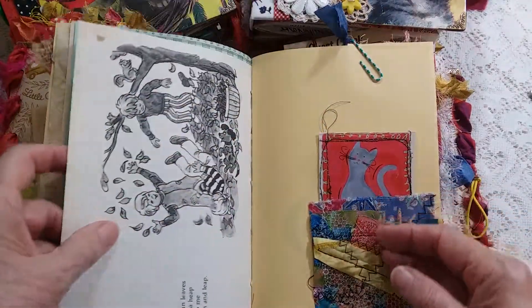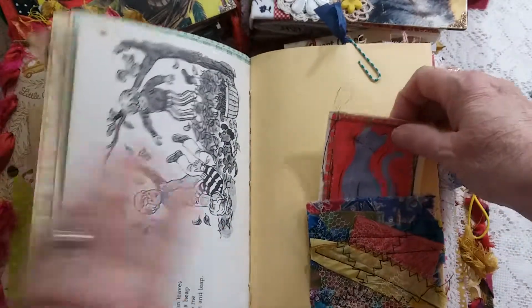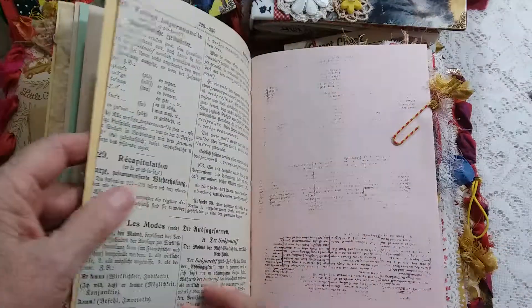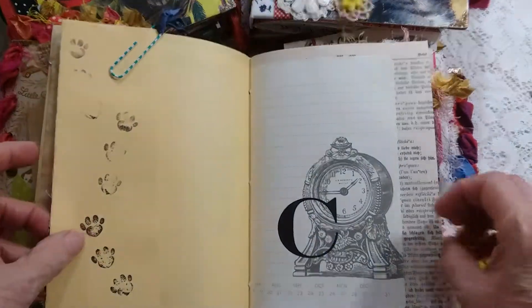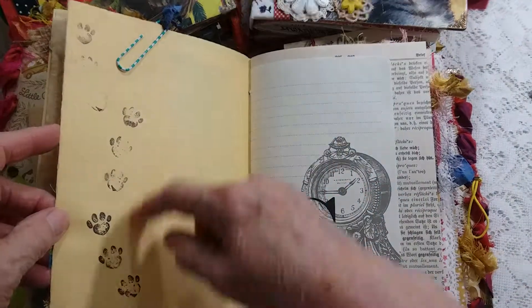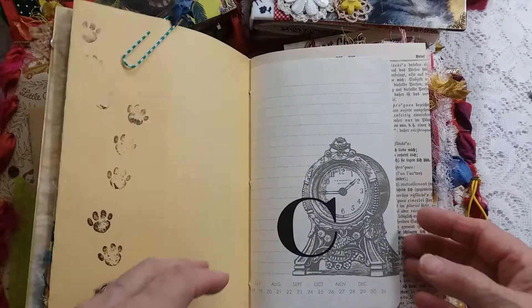I use other children's book pages to put in fabric tuck spots, and I use my paw print stamp — which I've had for 20 years — just to break things up a little.